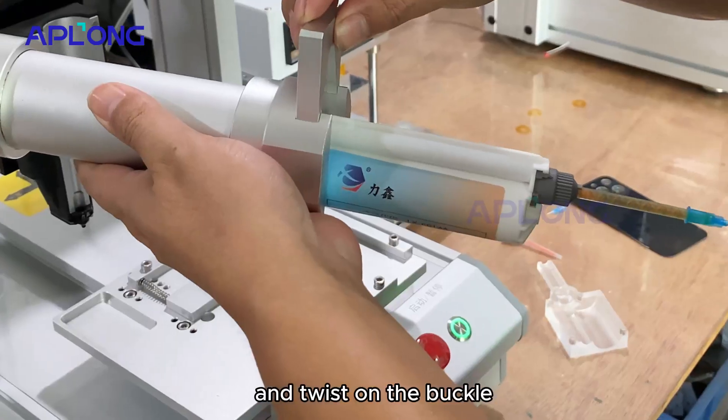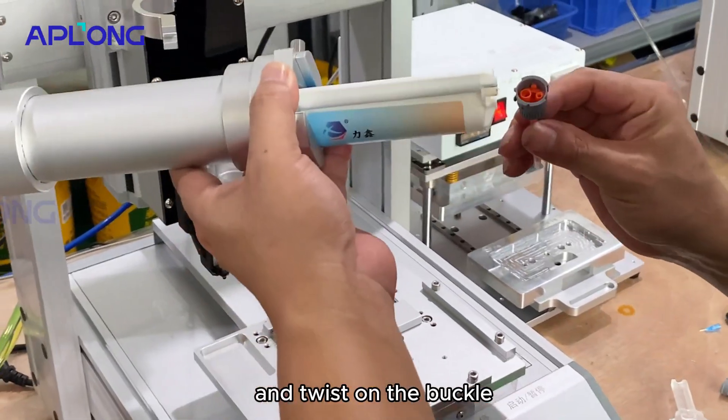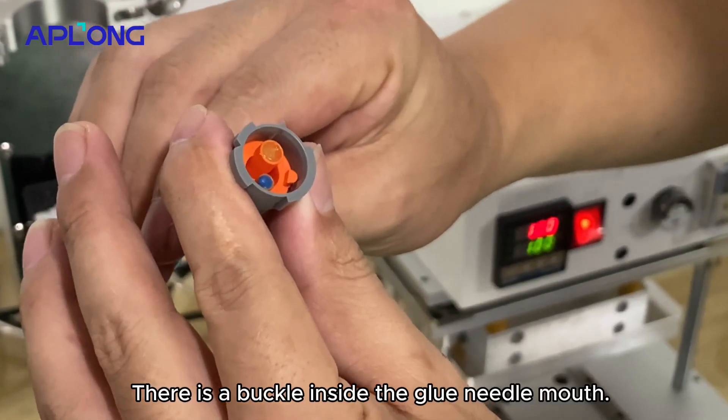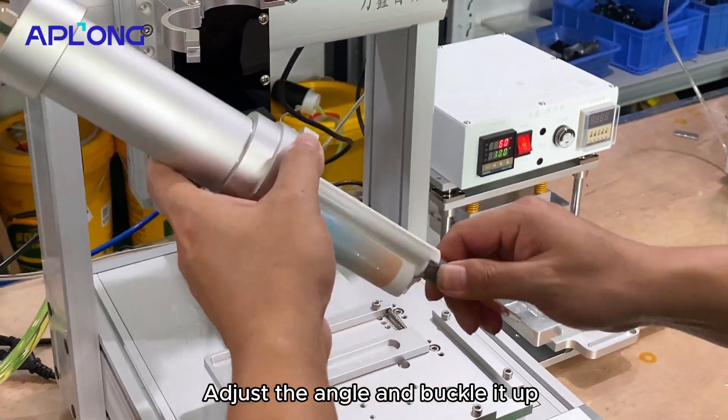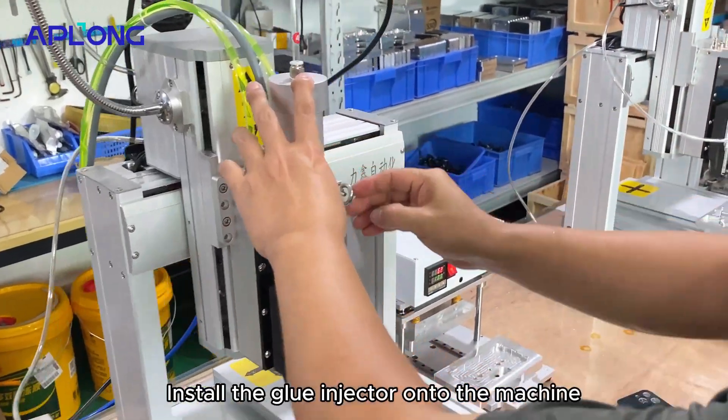Install the glue and twist on the buckle. There is a buckle inside the glue needle mouth. Adjust the angle and buckle it up. Then install the glue injector onto the machine.